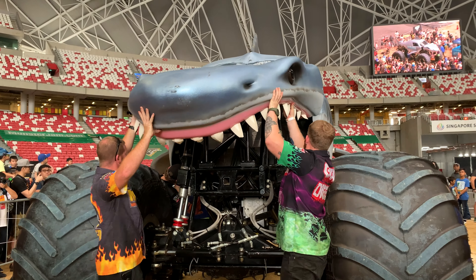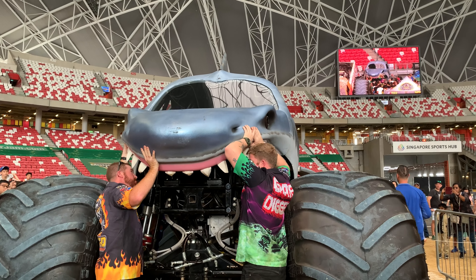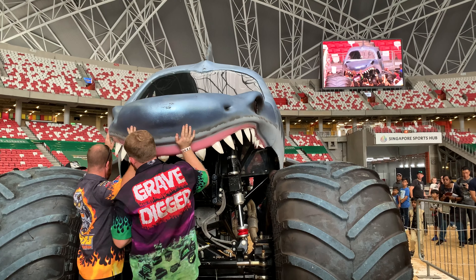All right, fans, as you can see up on the video board, they're putting on the rest of the Megalodon body. Make sure you come up and check it out — get those cameras out and take those videos and pictures.